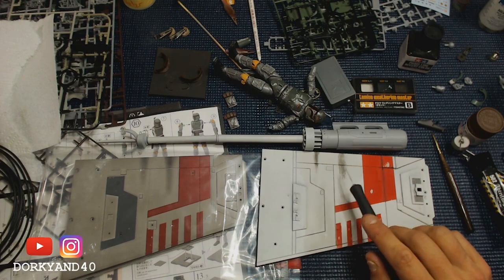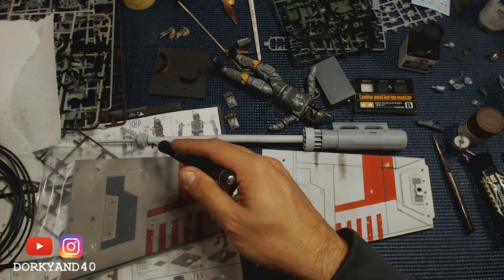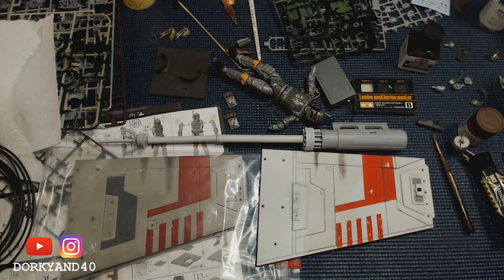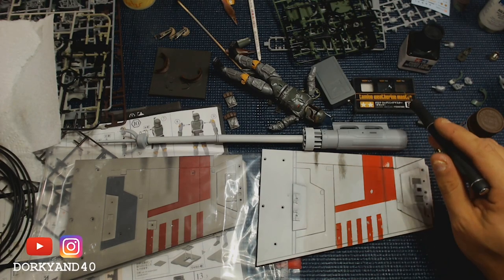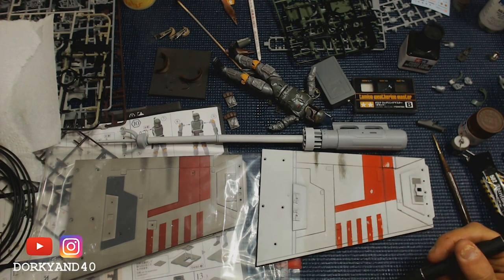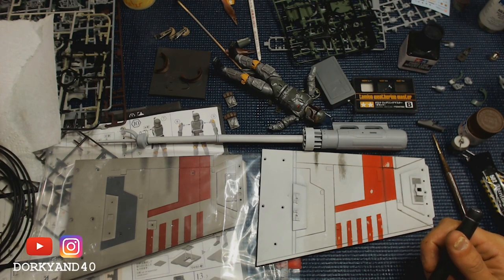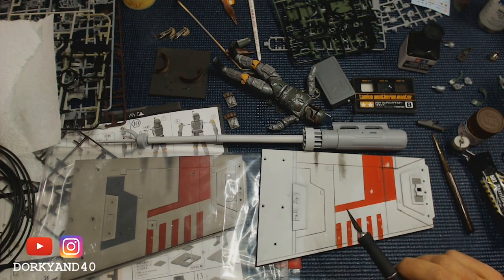On top of here I was just playing around with some weathering master powders and pigments. If you're afraid you're going to lose your streaking and smoke streaks, you don't have to be — this stuff is really easy to work with. This looks really overdone just because my oils weren't dry and I'm just trying something out; I can clean it off and start all over on this wing.